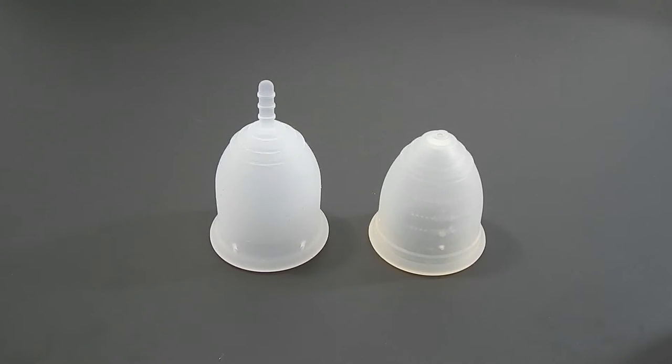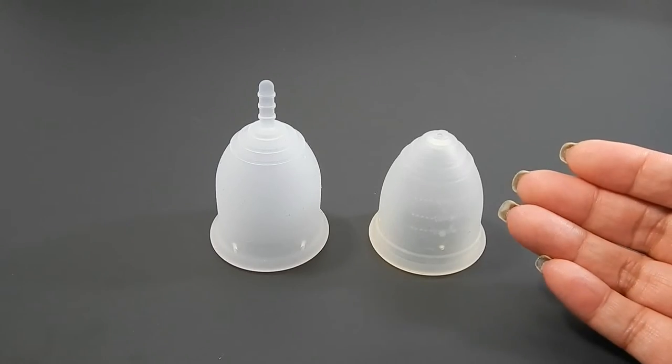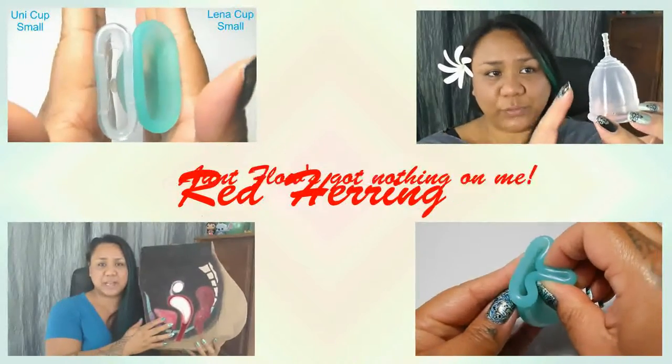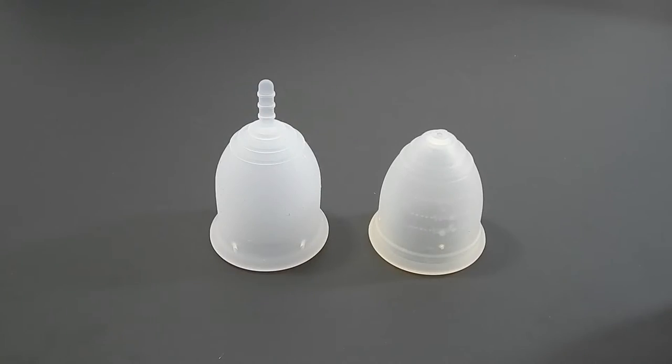This is a squish comparison between the Large Lena Cup Sensitive and the Medium Ruby Cup. Hello everyone, it's Red Herring. I hope you're having a great day. This is a requested comparison by Northern Kins Angel, so thank you for sending in your request.